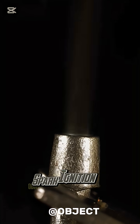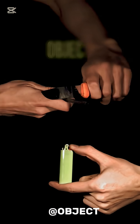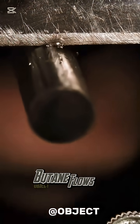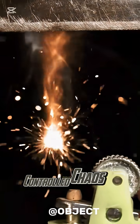Flint striking, spark ignition in slow-mo, gas releasing, fire burning. It begins with friction. The flint wheel scrapes metal, releasing a shower of sparks. Butane flows, and fire is born in a blink. Controlled chaos in your pocket.